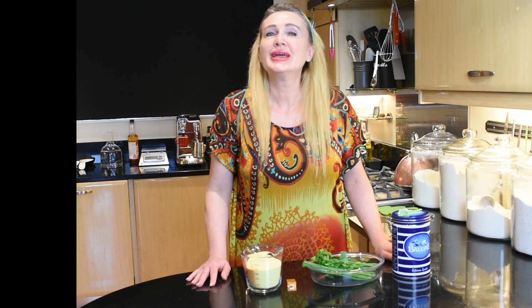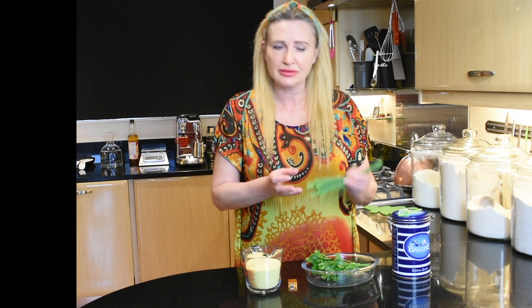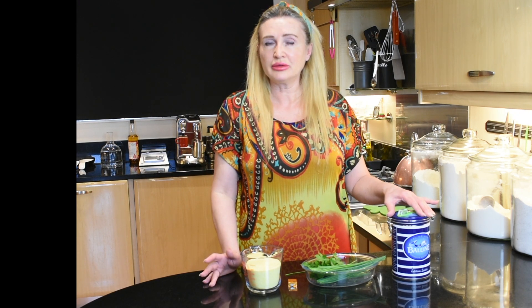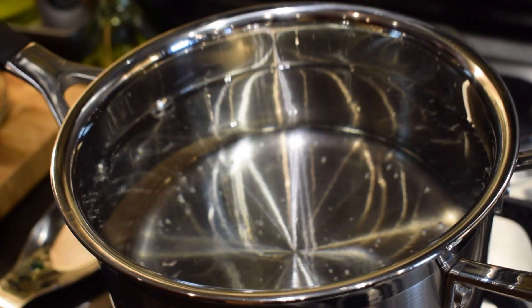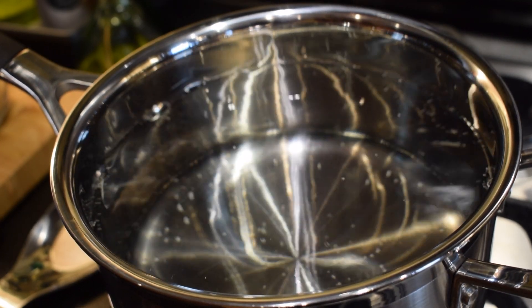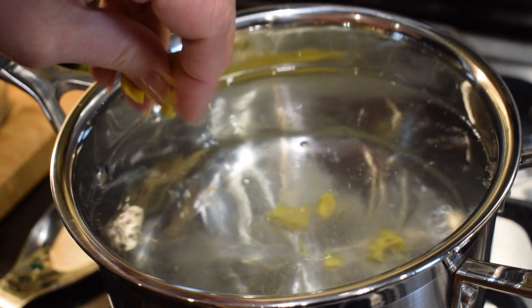To make our polenta fries, we'll need 300 grams of fine cornmeal, one chicken cube, half a pack of chives — usually a pack is about 20 grams, so we only need half of that, 10 grams — and a small bunch of fresh parsley. We'll also need two litres of boiling water and one teaspoon of salt. To cook our polenta, we'll need about a two-and-a-half to three litre saucepan filled with two litres of water. Bring the water to the boil, then add one chicken cube or a vegetable cube if you wish, just for a little bit of flavour.